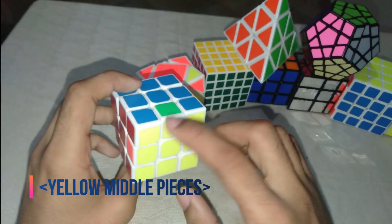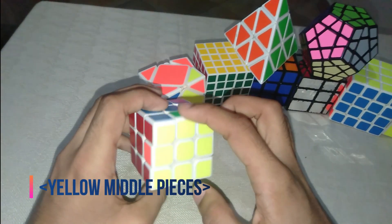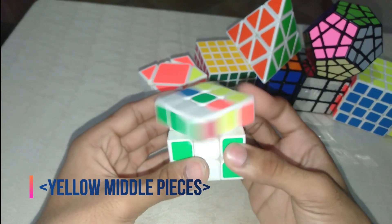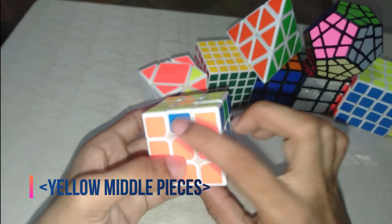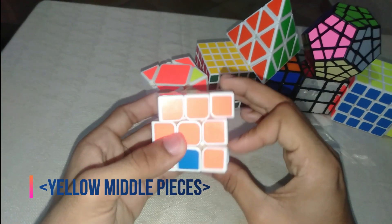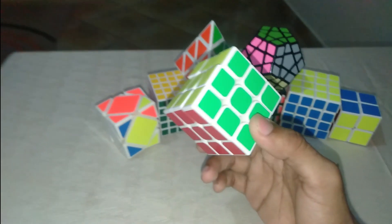Or you can use the same three-swap method: swap blue to this position, using this direction. Do double F, move middle up in the direction you need, rotate twice, middle down, direction you want to go, double F. Now the blue is right here. Repeat for the remaining edge: double F, direction, middle up, rotate twice, middle down, direction, complete it.